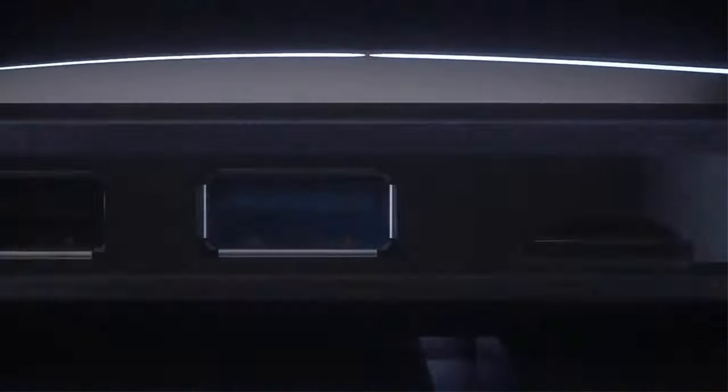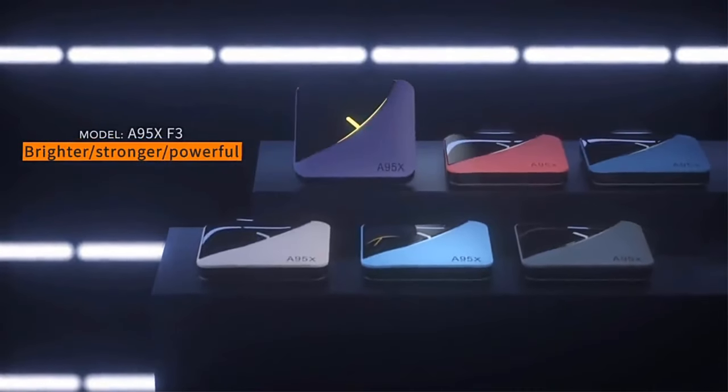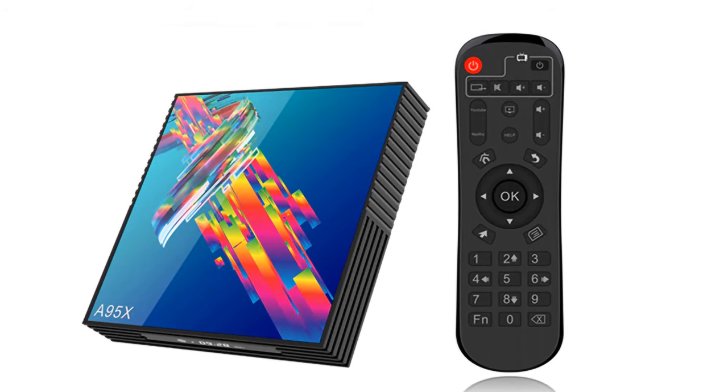Hi guys, are you looking for the best cheap Android TV box? Then you are in the right place. In this video, we're going to review the top 5 best cheap Android TV boxes on AliExpress 2021. All these Android TV boxes have been selected based on personal opinion, value, rating, reviews, and orders. Okay, so let's get started with today's video.